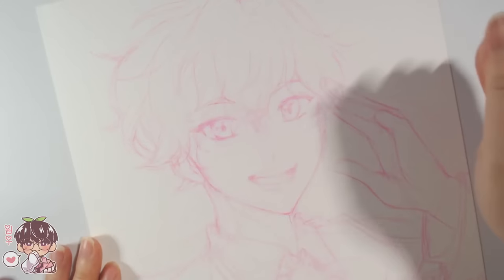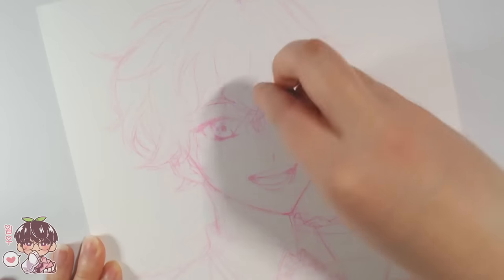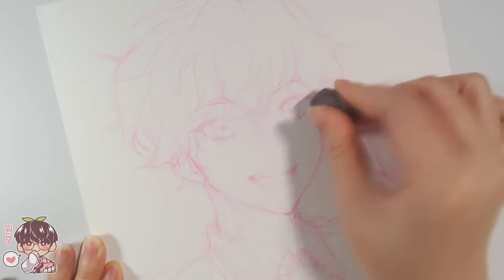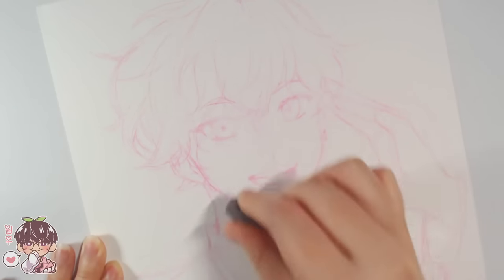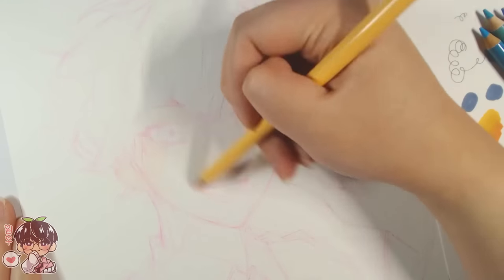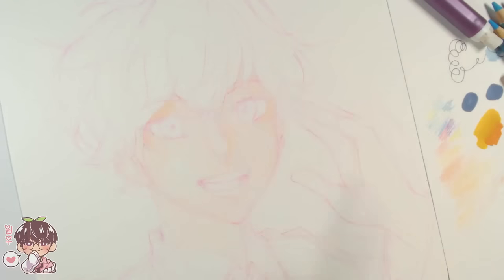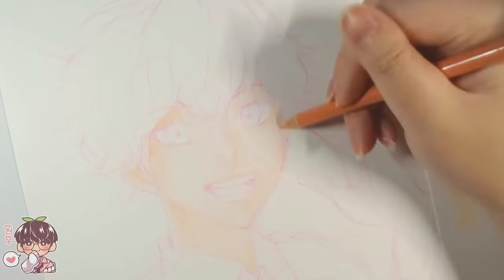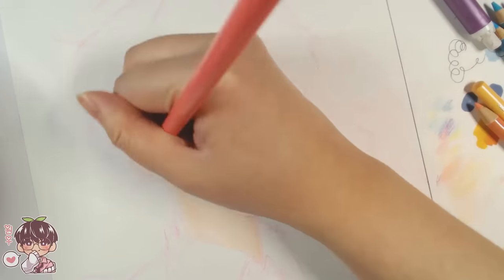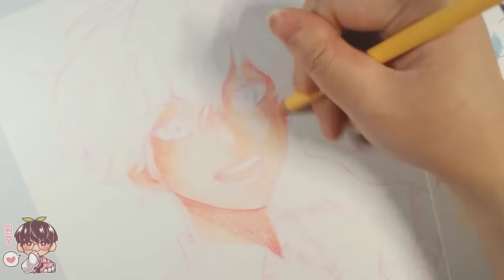I have a sketch done with the Pilot Color Eno of Hiro Amagi from Ensemble Stars — at the time of filming it was actually his birthday, January 4th, but when you're seeing this it'll be a few days after, so happy birthday to Hiro. I did this sketch with the idea that I'm going to do no line work with a pen, just going straight in with the colored pencils. I'm trying my best to take out as many of the pink lines as I can so they don't disrupt the colors.